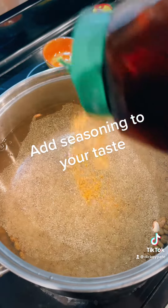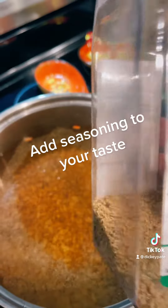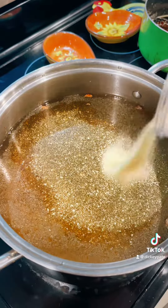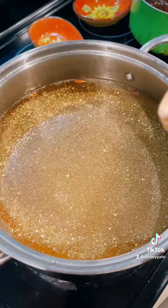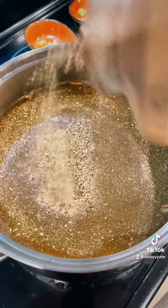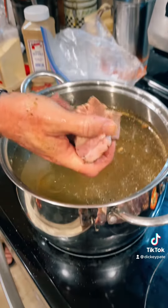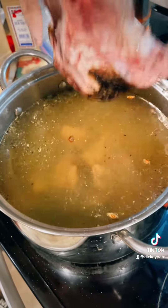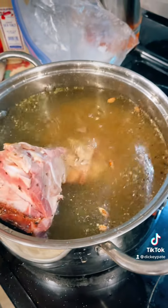Add some Tony's, add some Badia Complete, some onion powder, and add some black pepper. Now take some of that homemade ham — add some of the meat in there, and then stick the bone right in there too.